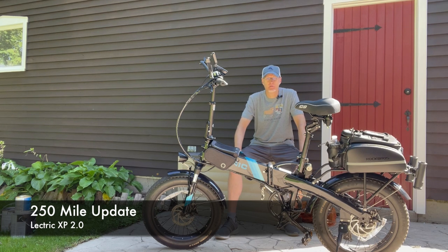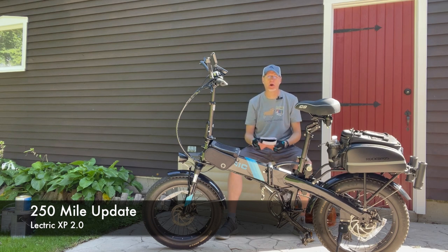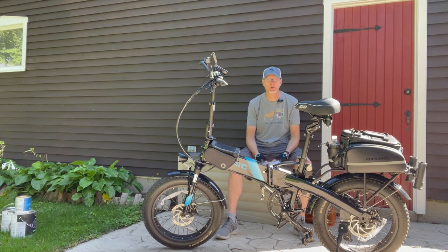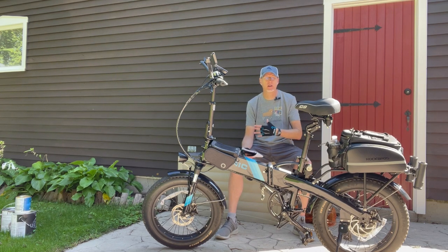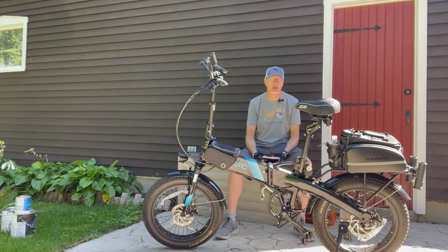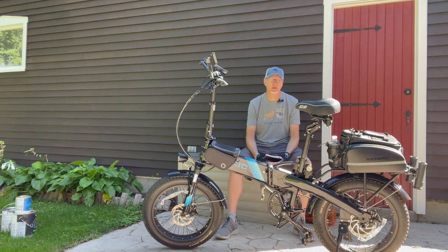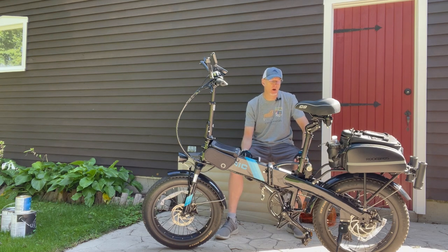I saw a comment on a Facebook group the other day from someone saying they're concerned about all the complaints they see. My reaction was: yes, there are problems here and there, but they ship thousands of these bikes across the US and Canada, so there's bound to be a small amount — maybe five to ten percent. The vast majority of electric bike owners report no problems. Don't take everyone complaining on Facebook as a sign of a major issue. It's a small subset of people. To me, this is the best value for an affordable fat-tire foldable electric bike — you can't go wrong for $999.